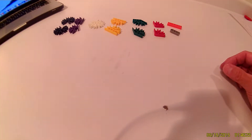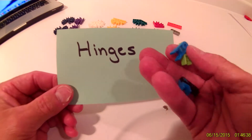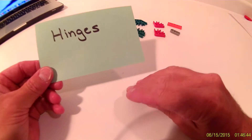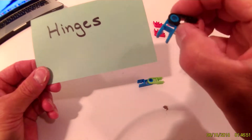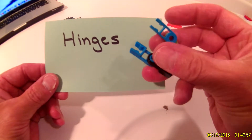Then we have a neat part called a hinge or hinges. You will need two hinges. It doesn't matter if your hinges are blue and green or black and blue — they both work the same. You will need two hinges.